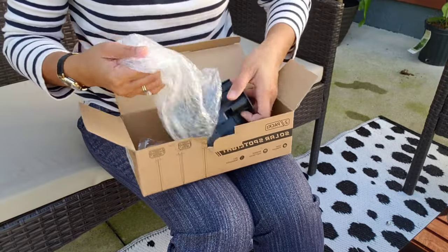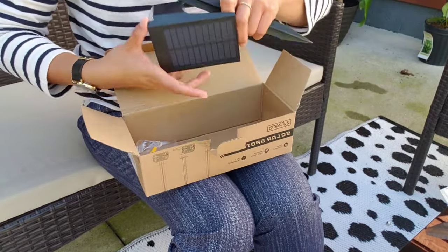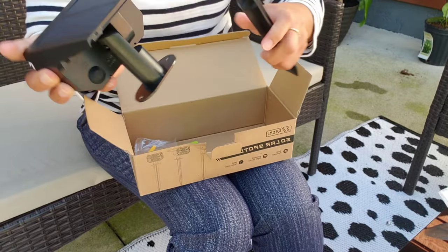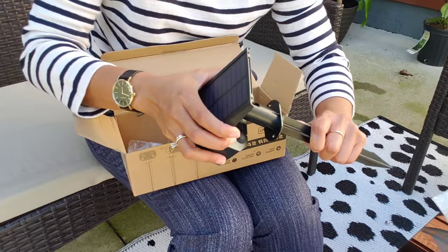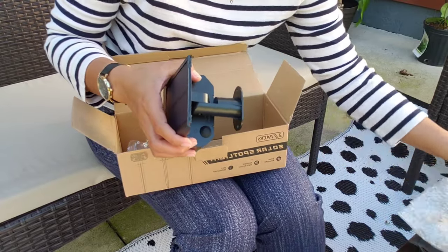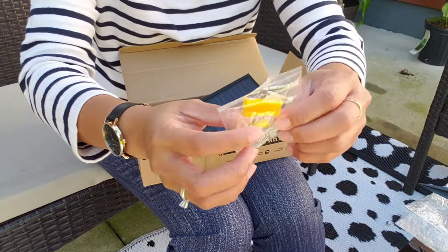Here's the second one — this box includes two solar spotlights. Same thing, you just have to put the ground stake on, just like that, and stick it in the ground.